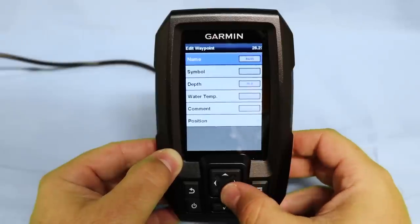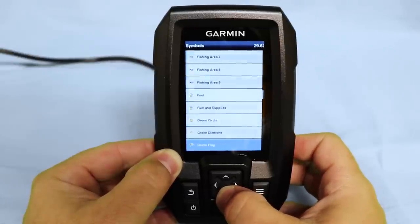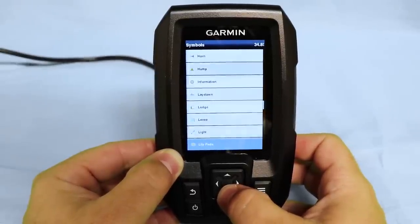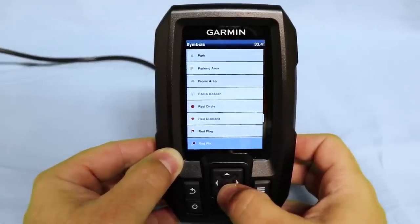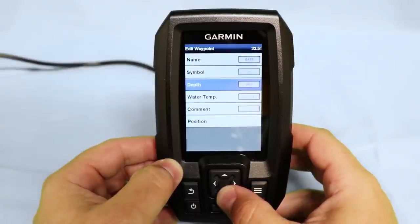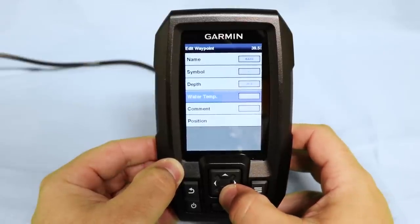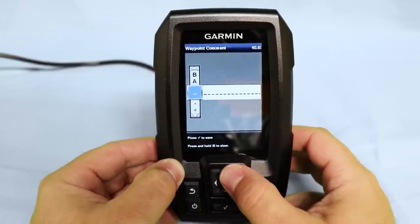Now let's change the symbol for our waypoint. We have many options in this menu including different fish, fuel, flags, pumps, laydowns, ledges, levees, light, lily pads, and marina. The best thing to do is scroll through and see which one might be applicable to your current waypoint. The depth option will lock in the current depth of the waypoint when you selected it, and the same applies for the current water temperature. To add a comment, simply use the same arrow keys we used to name our waypoint to leave any type of comment that you'd like.